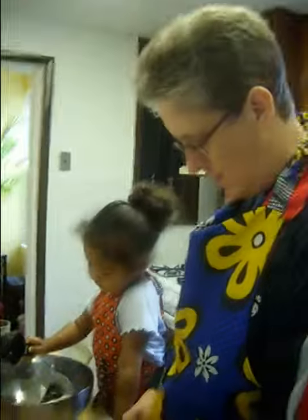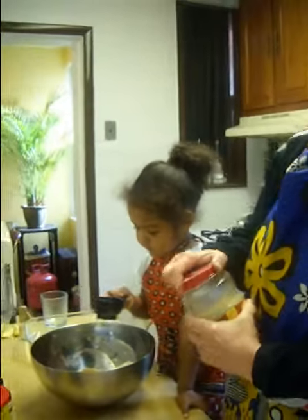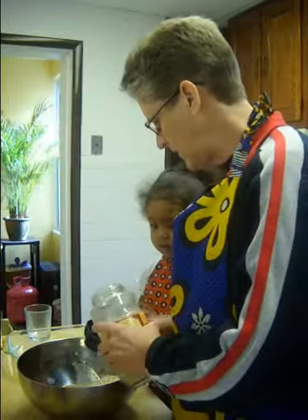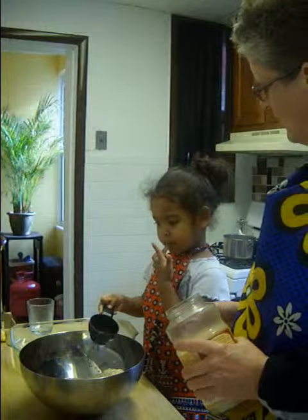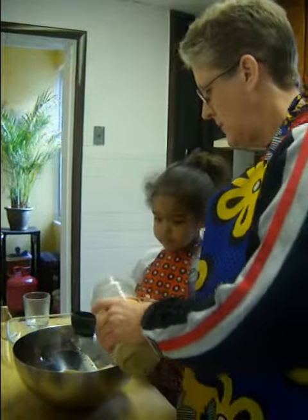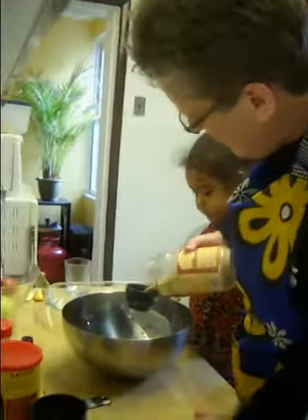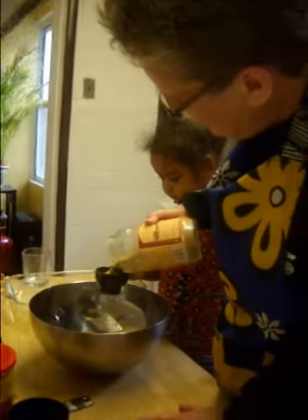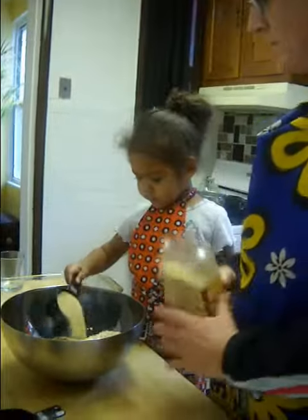Then we need a half a cup of wheat germ. Do you know what wheat germ is? It's this stuff — it comes from a wheat grain, the grain of wheat. Remember, turkeys eat wheat, don't they? Here, hold that cup right there. Can you hold it? Let it spill. Very good.